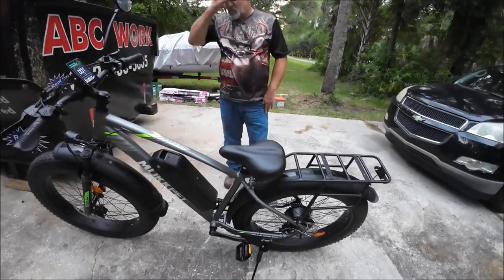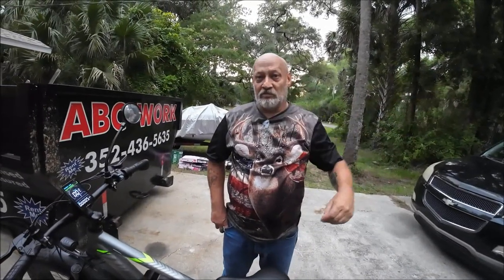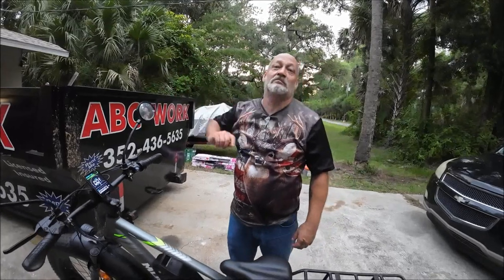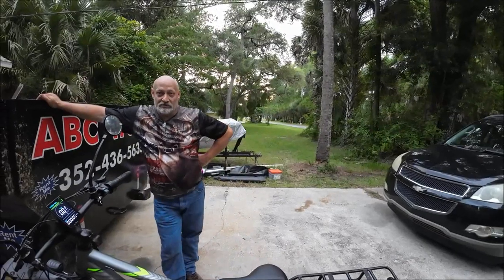I can pedal all the way up this hill and not be breathing as hard as if I walked out back to the shed and back. Yeah — because it's got pedal assist, so it helps you. You're still getting exercise, just not overdoing it. And if you get real tired, you just stop pedaling and let it take over.